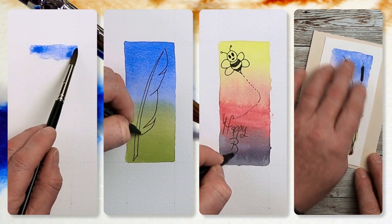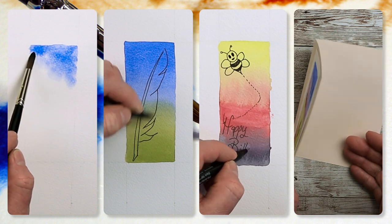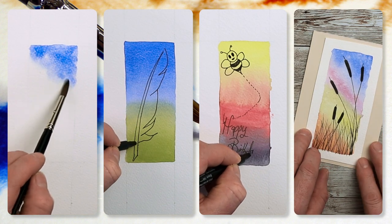Today's tutorial is an easy watercolor greeting card with a little bit of pen work thrown in as well. Let's get the brushes wet and get started.